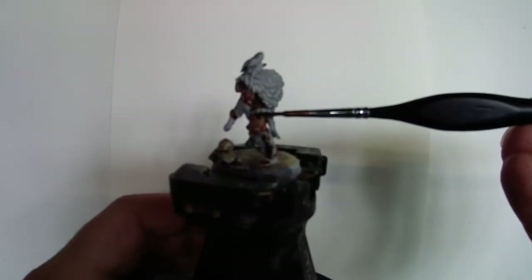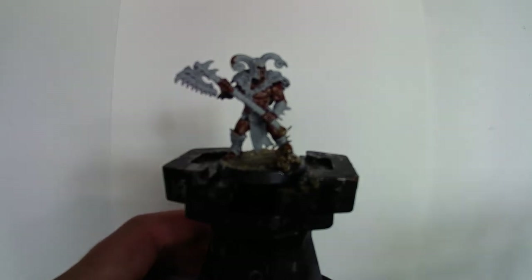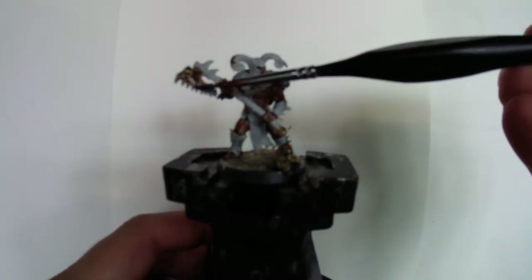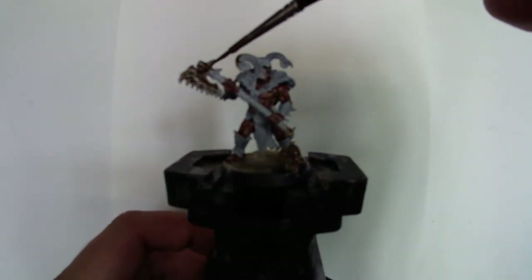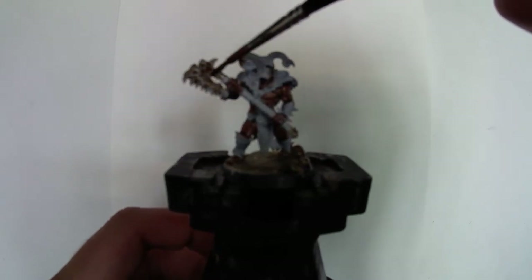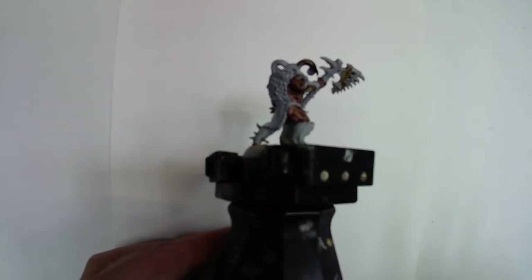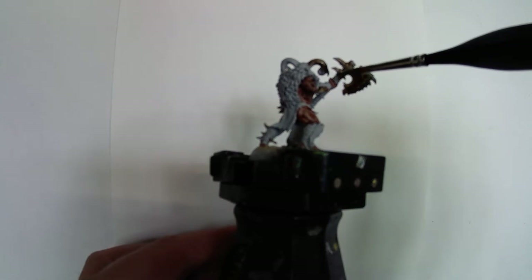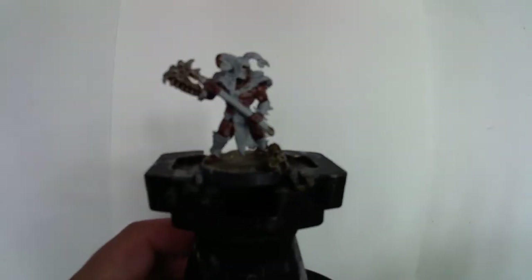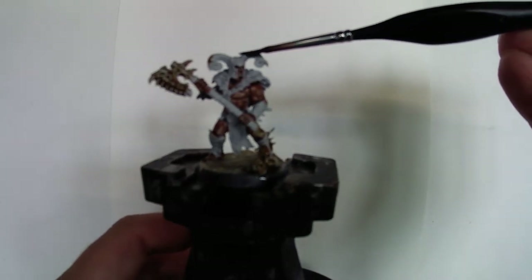Make sure you get all the bone bits — watch out for the bits on his shins and forearms, the little amulets on his belt, and most importantly his weapon. That's what I love about the Untamed Beasts — they've decided to leave the Realm of Beasts and have a crack at the Eight Points with weapons made of old bones found lying around. They've easily got the best background lore of any Warcry warband. I'm going to finish the bone in Skeleton Horde and then we'll look at the fur on his back.